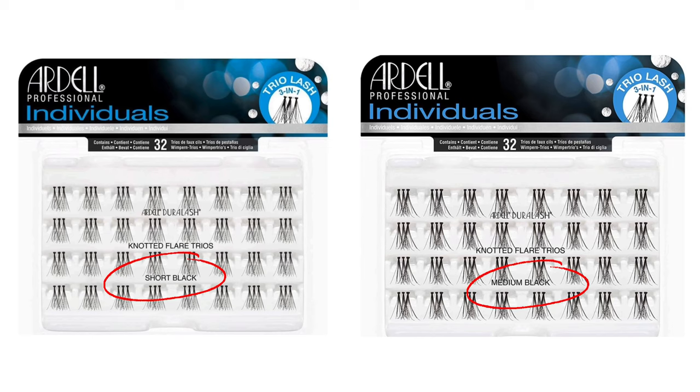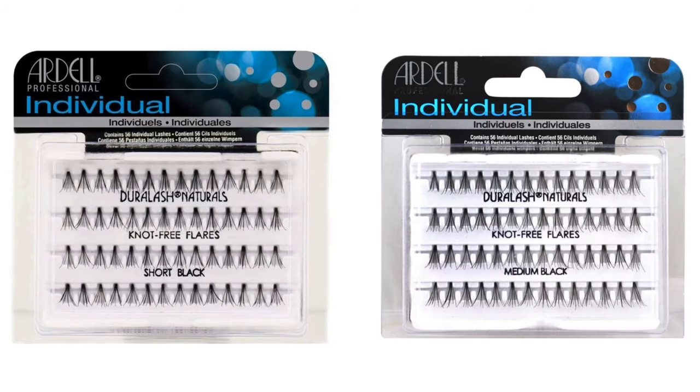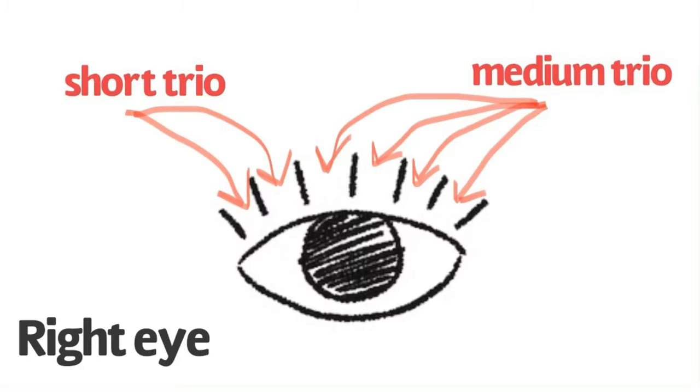What you will need is Ardell trio individuals in short and medium, and also the regular individuals in short and medium. For this look I added two short trios in the inner corners and four medium trios in the outer corners, and then at the end I use the regular individuals to fill in any gaps.